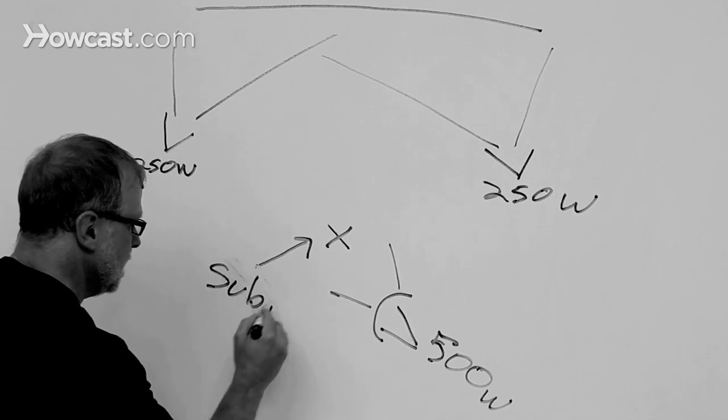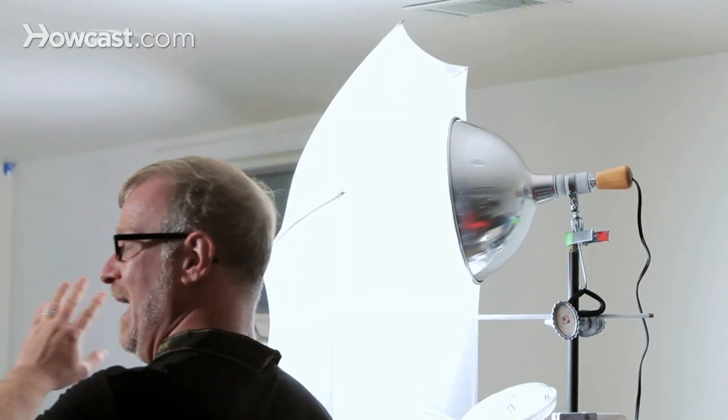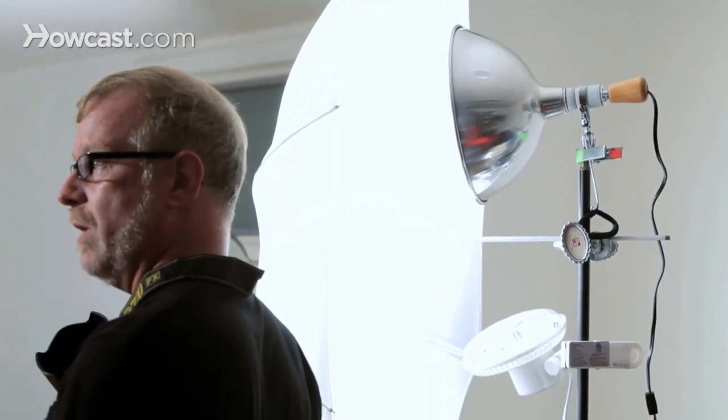The two back lights provide a nice even light across the background. I have a little photographic diffusion over each light. And you see I used a big umbrella over this one to make the light nice and soft and even and flattering to my subject.